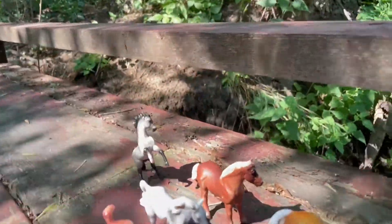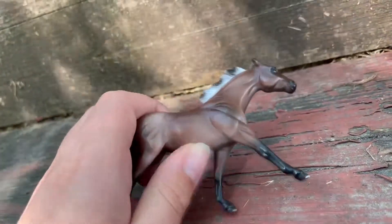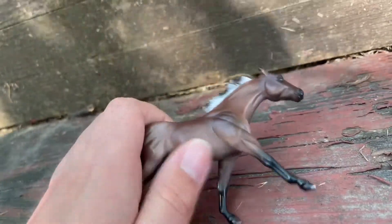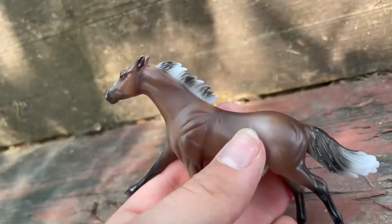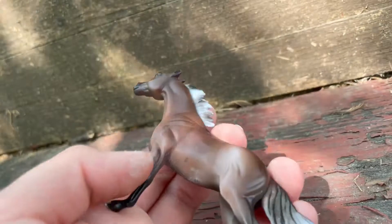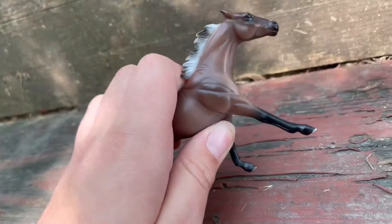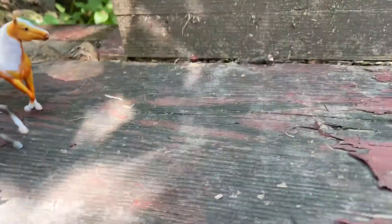Next we have a bay thoroughbred mare — not much to say about her. She has a multi-colored mane, good shading, and the black points fading into brown look really good. Her name is Luna, so Luna can go vibe out back there.